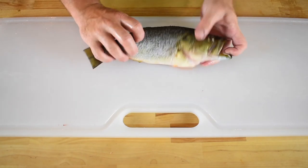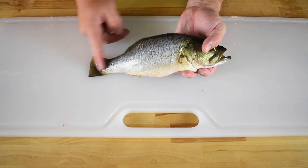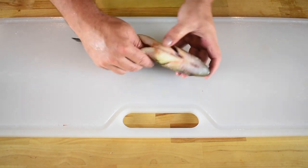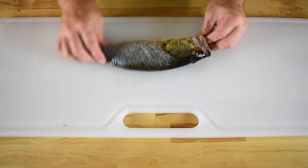From here I like to rinse out the fish inside and out, or pat it clean with paper towel. Lacking scales, guts, fins, and gills, this fish is now ready to grill, fry, sear, simmer, or braise.